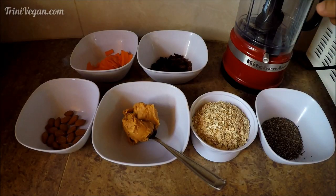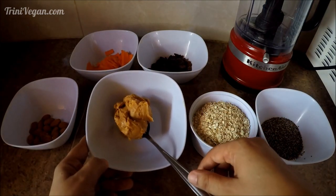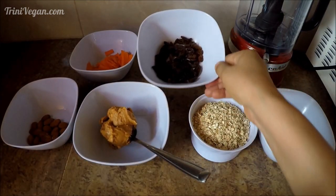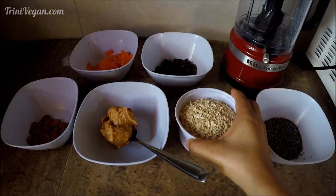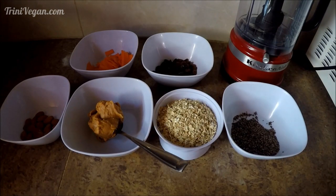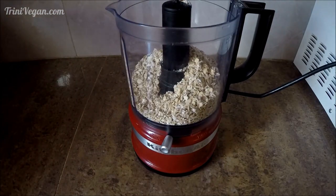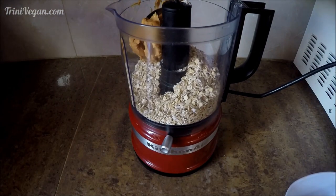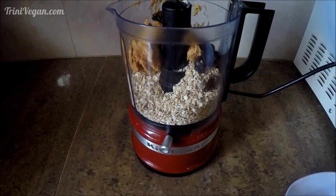For these wonderful energy balls, we will need some almonds, peanut butter, raisins or sultanas, oats which are going to be the base, some chia seeds, and our secret ingredient: carrots. This is great because if you make this for your children, it's a great way to hide those veggies that they don't like to eat.